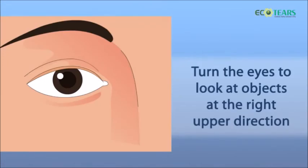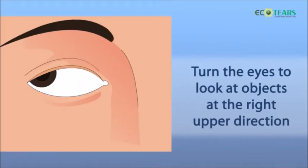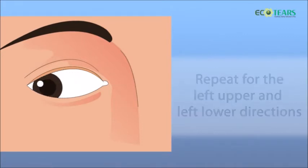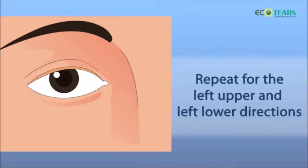3. Turn the eyes to look at objects at the right upper direction and then the right lower direction. Repeat for the left upper and left lower directions.